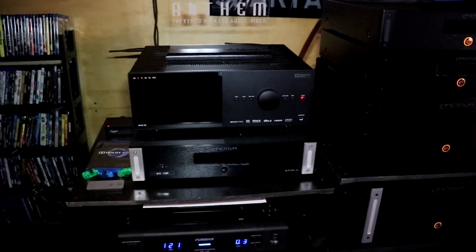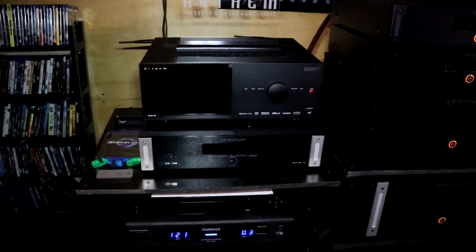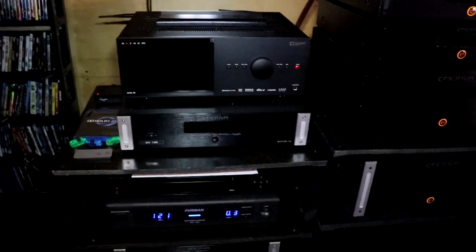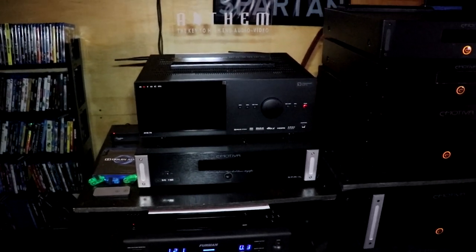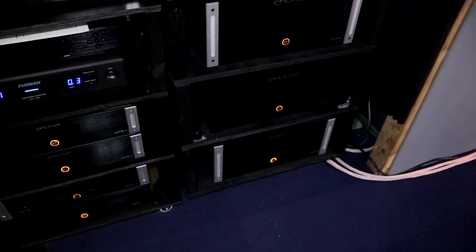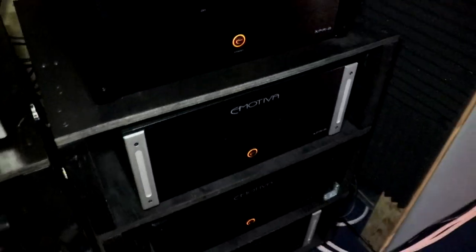The AVM70 is plenty for me and my room size and it gives me 15 channels. If we could have 21 channels, why not? But 15 is well more than enough to really get a good feel of the Atmos experience, DTS-X, all the immersive sound. And I'm running Emotiva amplifiers. On my front stage here, I'm running three XPA2s and I bridge those so that they're rated at 1,000 watts each.